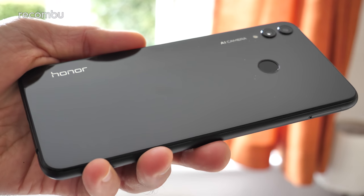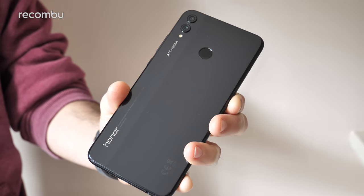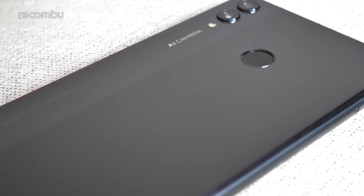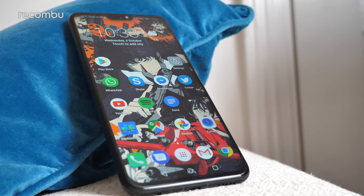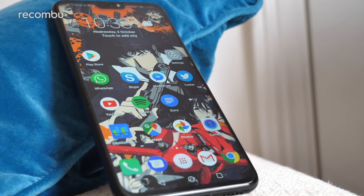Flip it over and the Honor 8X's shiny rear isn't quite as thrilling as the front end, at least in this black model. I like the two-tone effect, but it's otherwise quite unremarkable. However, the blue version is a definite improvement, offering a similar striation effect to the Honor 10 flagship phone. Of course, there's no water resistance here, but the 8X still seems rugged enough to survive plenty of bumps and scrapes, and you do get a form of screen protector slapped on the front.